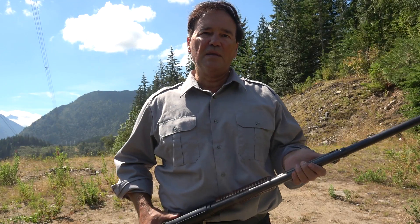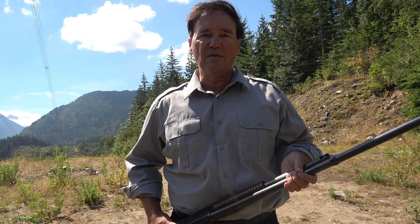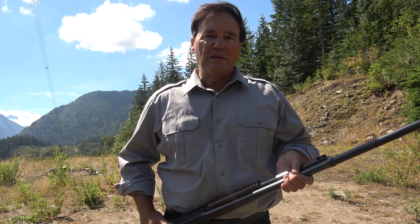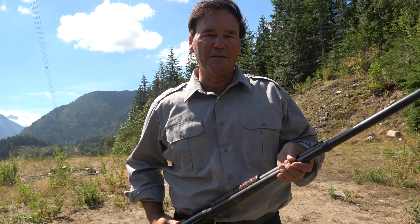I wanted to show you three excellent Remington pump shotguns. Everybody knows the 870. I wanted to probably make this video for a couple of years, but I never had the three shotguns that I wanted.